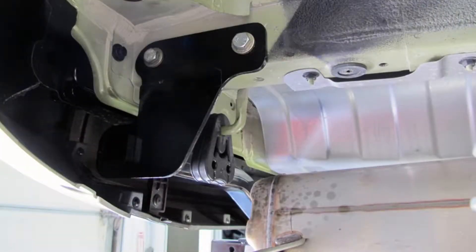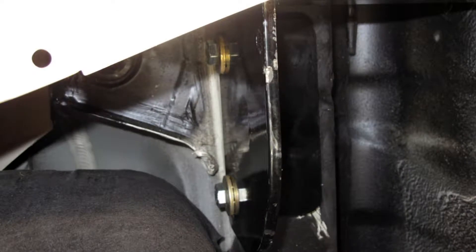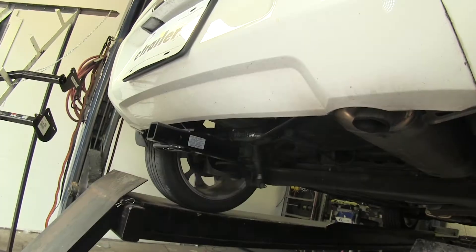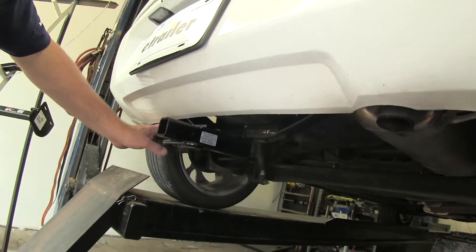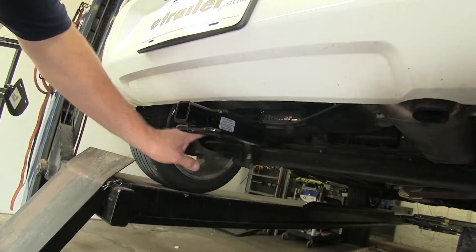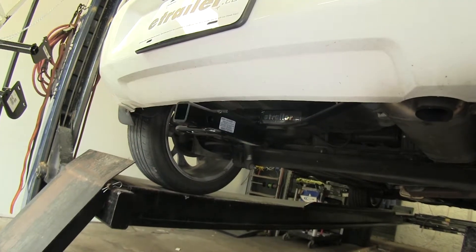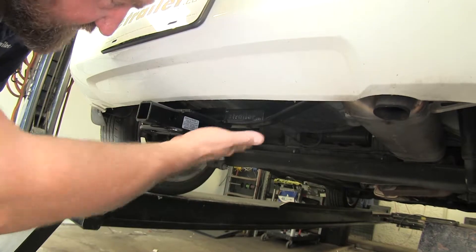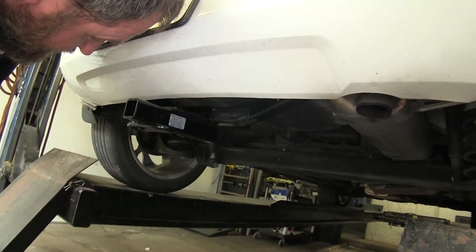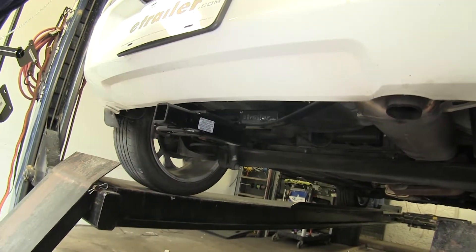Both are going to be bolt-on designs requiring no drilling, using factory weld nuts that are already in the body of your vehicle. You can see we actually have a Draw-Tite hitch installed here on one of our Kia Souls. You can see it's the only thing that will be visible on this car — it's going to be our receiver tube that sticks out at the bottom. Everything else is going to tuck nicely up underneath the bumper and mount securely to the frame.